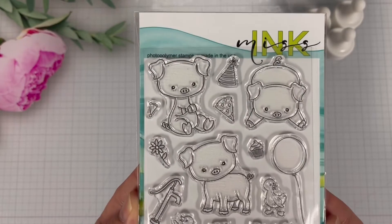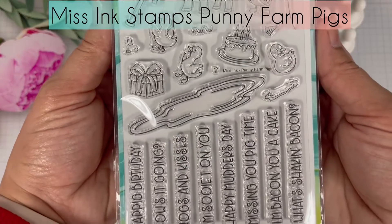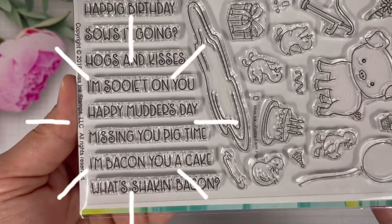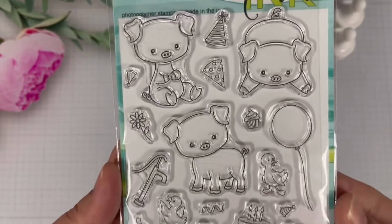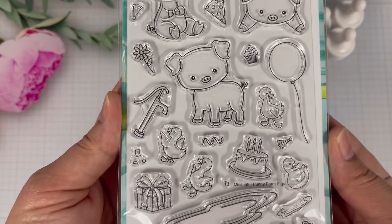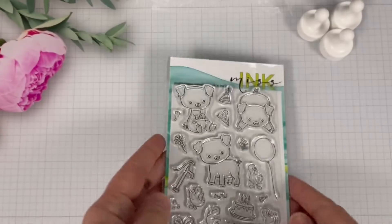The stamp set featured in today's video for Ms. Ink Stamps is called Punny Farm Pigs. It includes some adorable sentiments such as Hogs and Kisses, Happy Mother's Day, and Missing You Pig Time. It also includes some adorable pigs, ducks, and accessories such as balloons, cakes, birthday hats, and so forth.